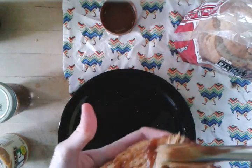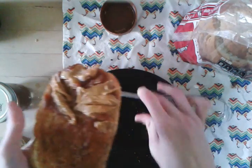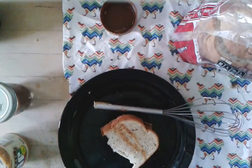It's a good thing I'm only doing half a sandwich. And there you have it — a peanut butter and jelly sandwich made with a whisk and a plate.